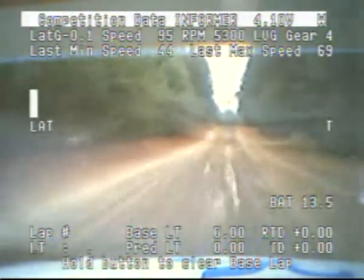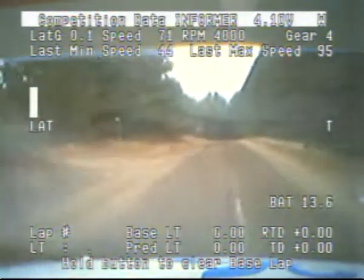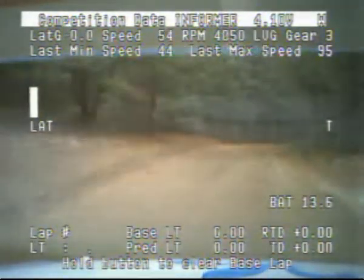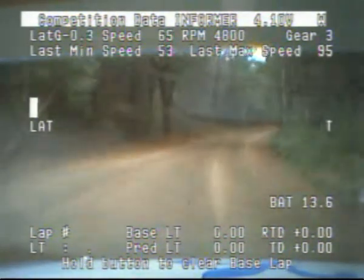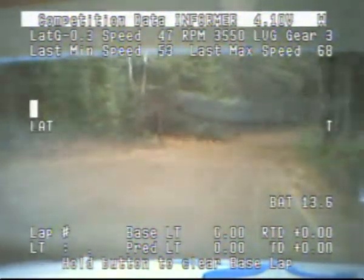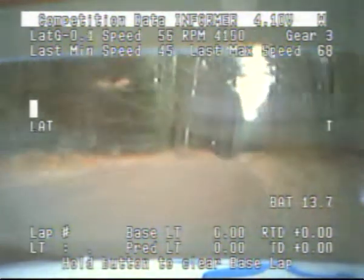Long small crest 100. Stay left. Over long small crest. Into a right 4. Right 4 plus. 50. Right 4 very long. 150. Left 4 plus short over crest. 50.